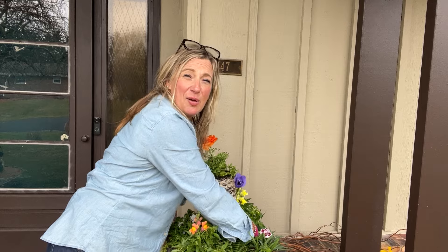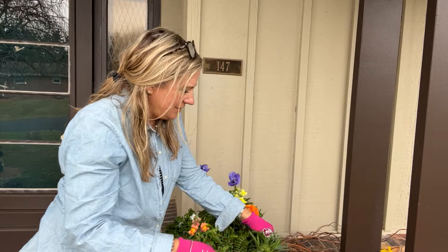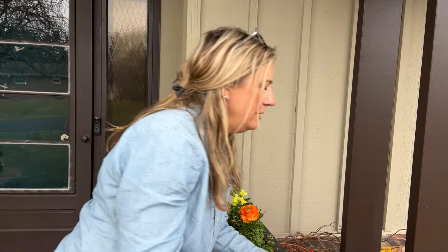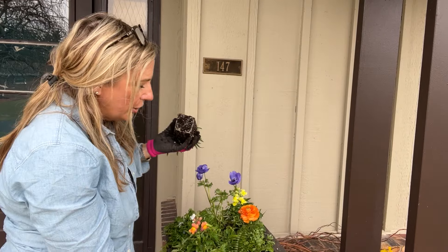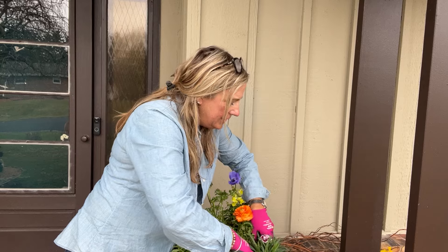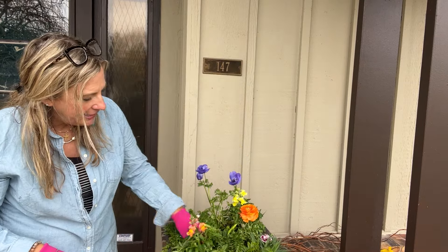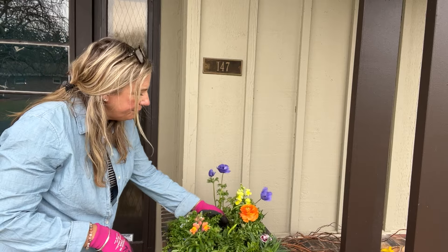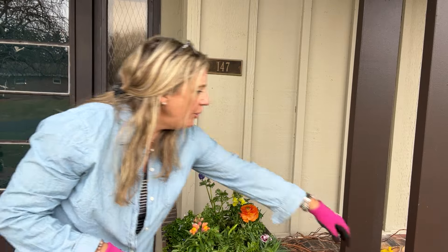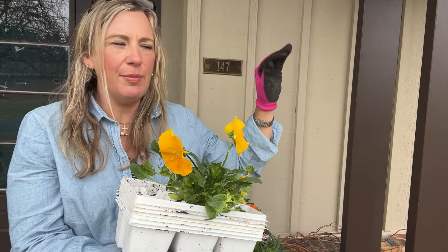I ended up using all my plants — everything fit! These are wonderful planters that are nice and lightweight, easy to move around, and you get lots of height out of them.